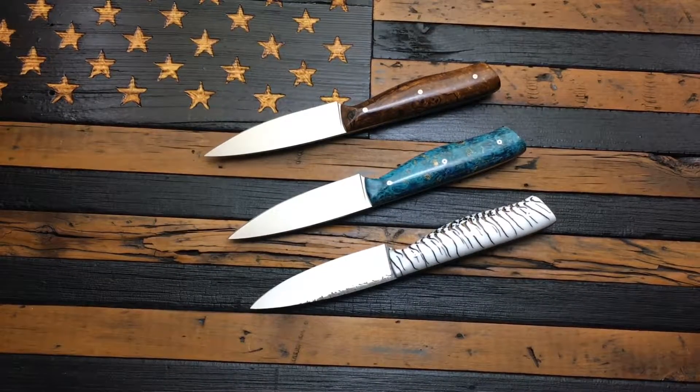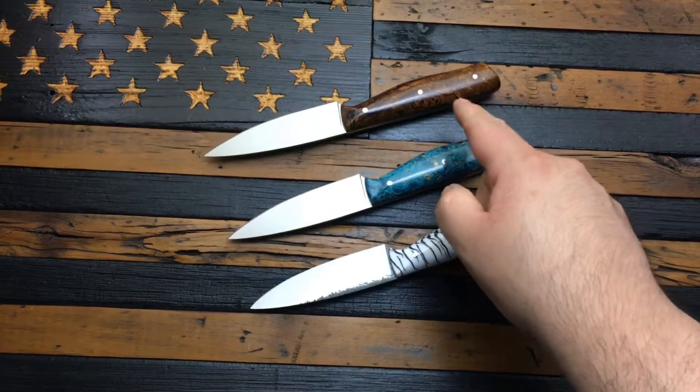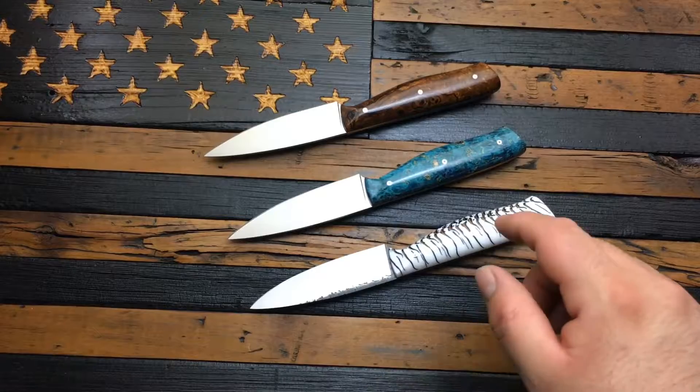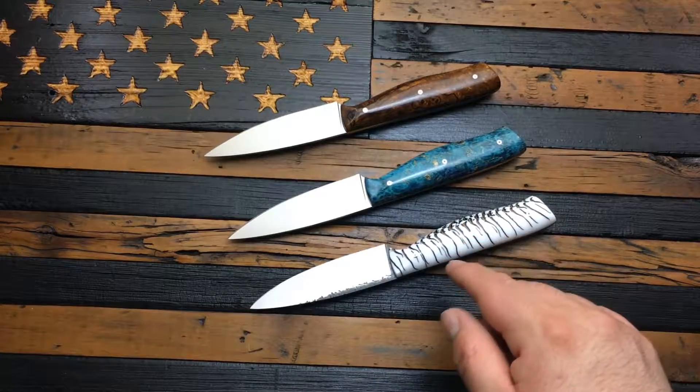This is Bobby with Diamondback Country Knives, and these are the most recent paring knives that I just finished. I'm dubbing this model the Amigo. The first one is an ironwood burl, then we have one in blue box elder, and this one is in pinecone with white resin.